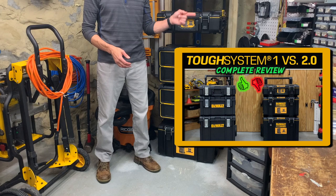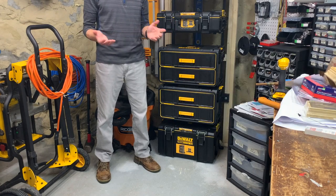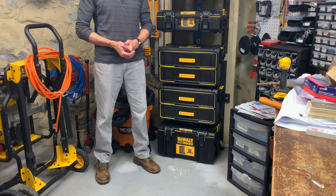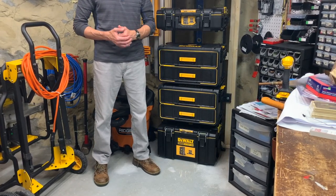If you'd like a comprehensive comparison of all the Tough System 1 and 2.0 boxes, check out the link appearing in the upper right corner of your screen now — you'll also see the link at the end of this video. If you found this information helpful, please hit that thumbs up, and please subscribe since that's what keeps the channel going.